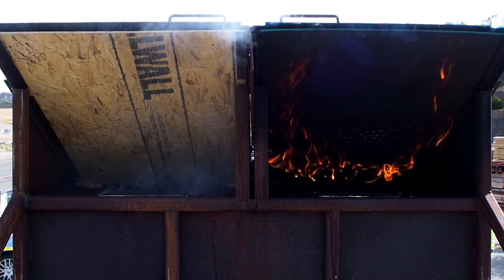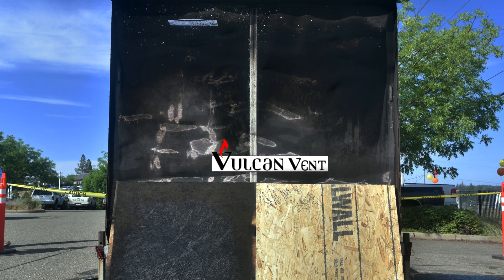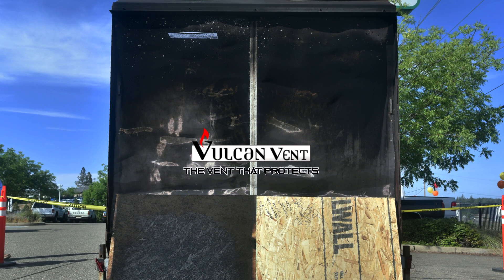The Vulcan vent is approved by the California State Fire Marshal and is the venting solution for thousands of new homes being constructed across the state. That's why the Vulcan vent is the vent that protects.